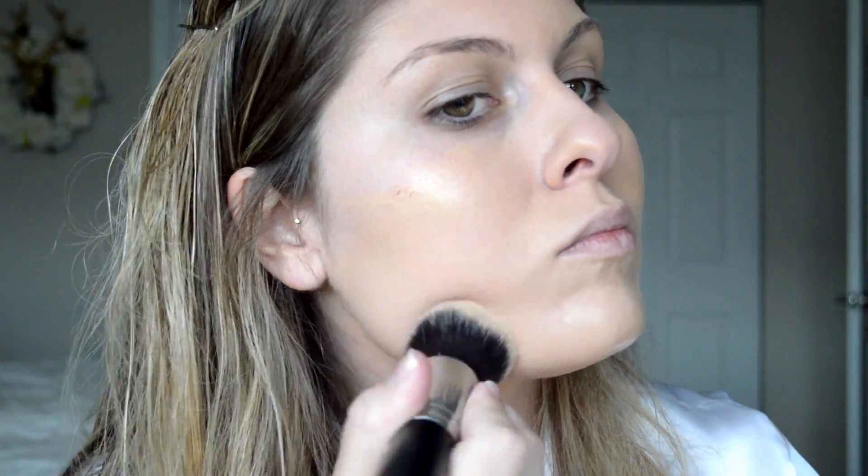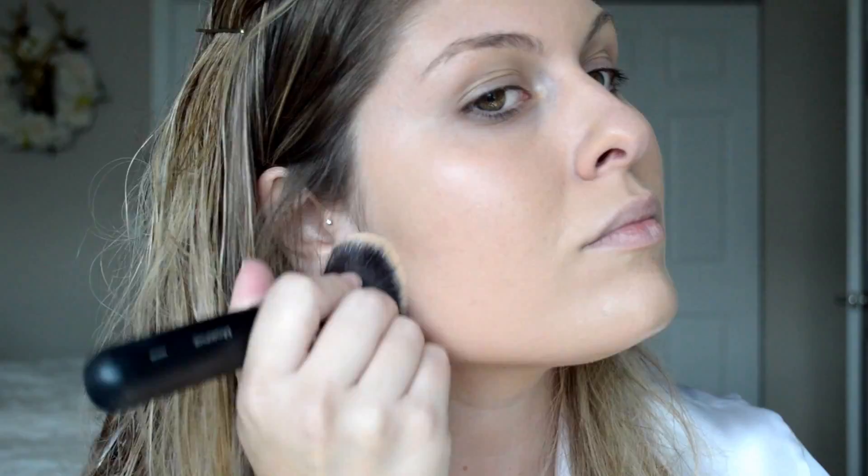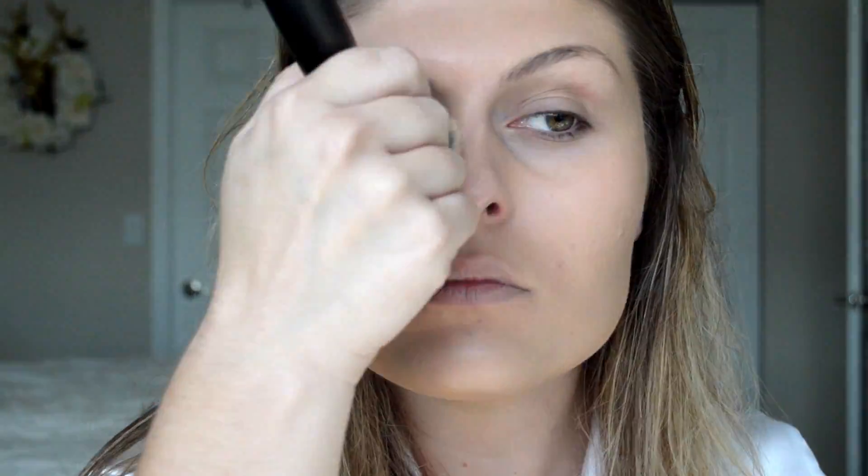Then I'm going to go in with my top foundation right now, which is the Fit Me by Maybelline. It's matte and poreless. It is $5 at the drugstore, it lasts all day, and it's super buildable without looking cakey. I'm just going to use my Morphe Buffing Brush — what I like to do is press it into the skin and then buff it outwards. I do have some acne scars, so if I really push that into the skin, it helps to camouflage that a little bit as well.